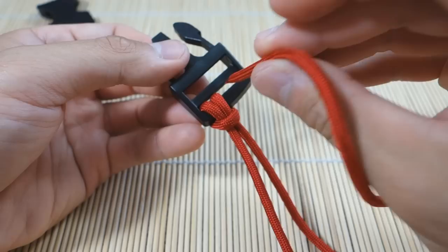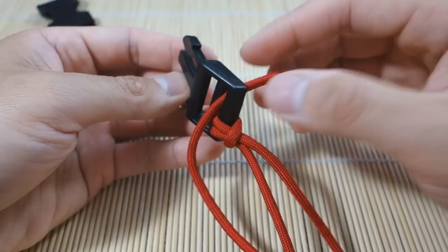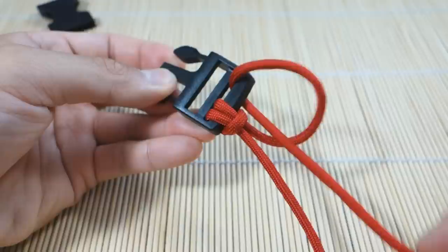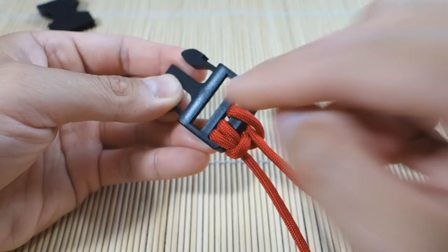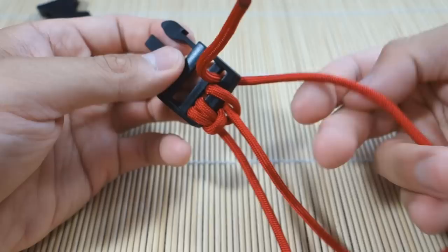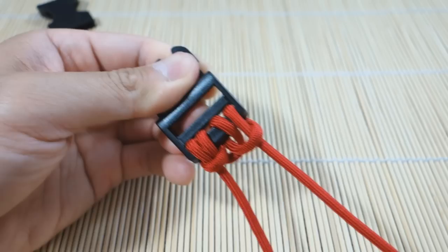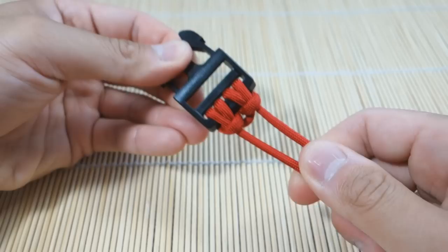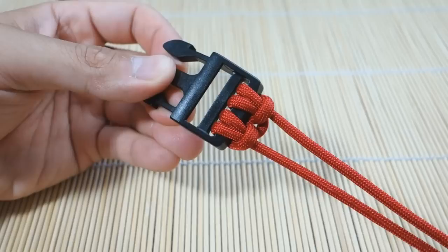From here we're gonna take the strand on the right and go through the front of the buckle like this. We're gonna bring it back through this loop here. Pull that shut. So we went through the front, now we're going through the back — go through the back of the buckle and bring it back through the loop we just created. Now we have a double cow's hitch on this one end. I said to give yourself a little more excess on this side so that these are a little more even. You can always adjust that later — not a big deal. That is the first side of the buckle.